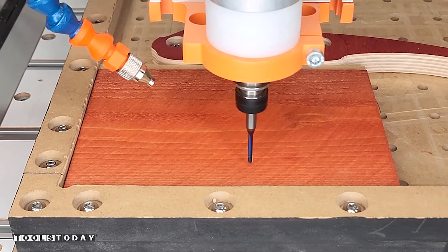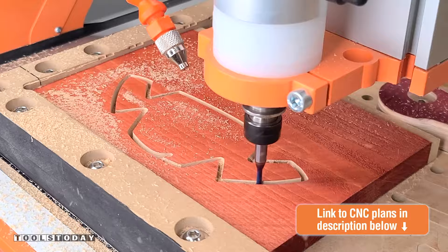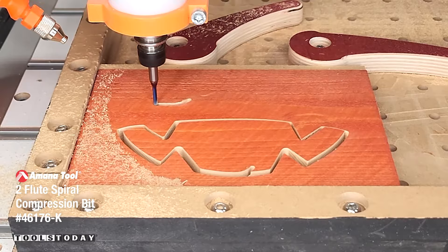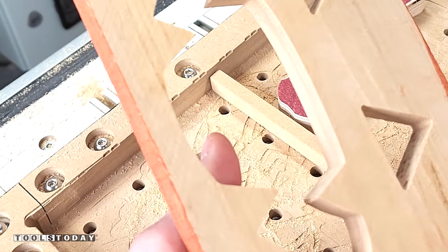We used drier cedar fence pickets for the rest of the project and everything went really well. So as you can see, we're cutting out one that is more dry. Make sure that you're using cedar fence pickets that are fully dry. The compression bit has an upcut portion and downcut portion, which leaves a clean surface on the top and bottom of the material. Everything turned out really nice and we went through and cut the remaining pieces.